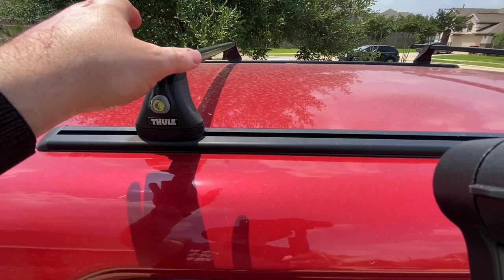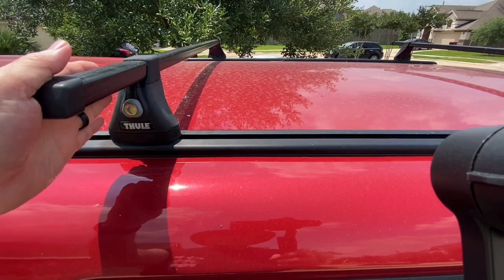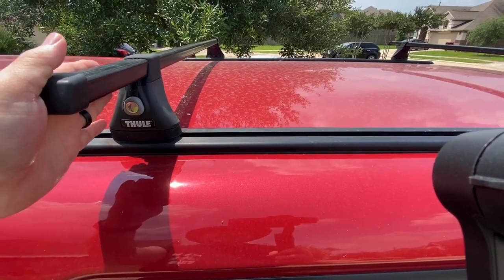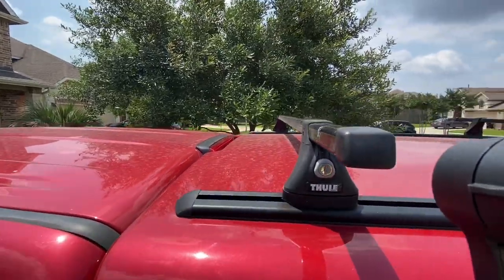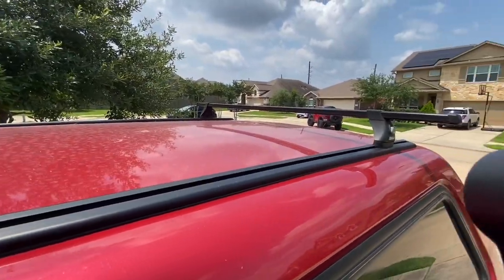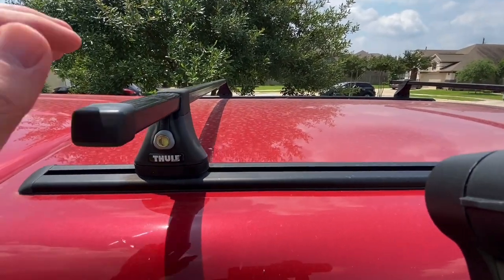I don't notice any wind noise on these, but I did take them off whenever I take a long trip for gas mileage — because obviously you've got two little blocks sticking right up in the air. But yeah, it works out really good.